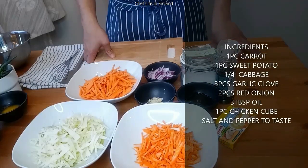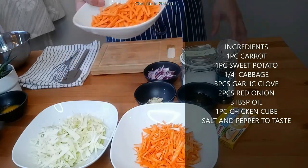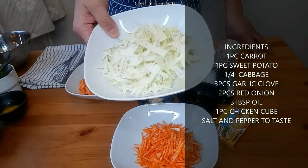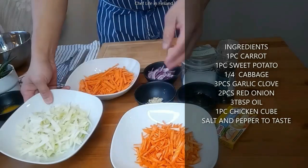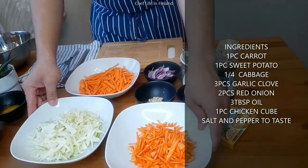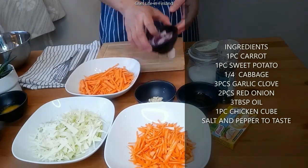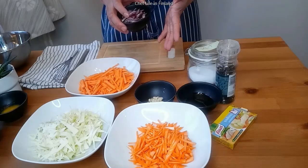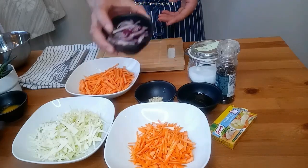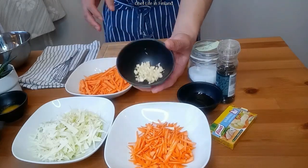Yung mga ingredients para sa ating mga palaman, para sa ating fresh lumpia: meron kayong camote, repolyo, carrots. Pwede kayo gumamit ng kahit na anong gulay — basta yun yung magustuhan. Pwede yung green beans, pwede yung potato. Meron din tayong sibuyas at bawang.